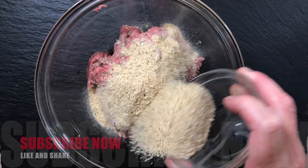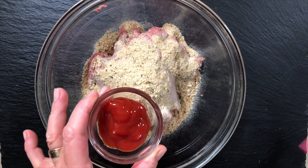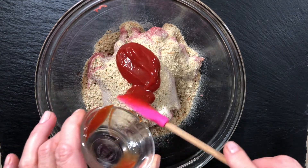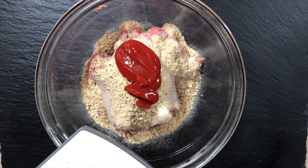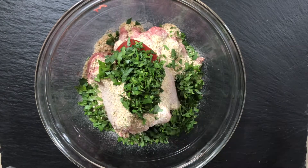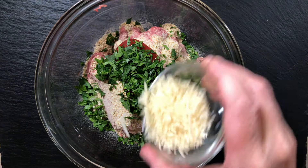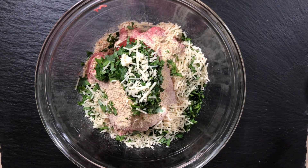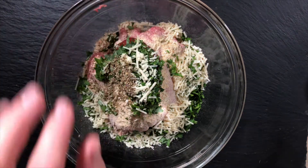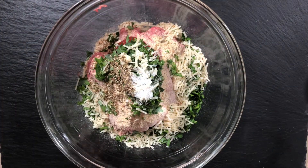I have some lean ground beef — I like to use 15% fat. We're going to add some breadcrumbs, which you can make your own or use pre-made, a little bit of ketchup, and some fresh parsley. Fresh herbs are always a great addition to a dish. We'll also add Parmesan cheese — that's one of the cheeses going in. Parmesan is a nice hard, sharp-flavored cheese that adds wonderful flavor without a lot of fat. Then some Italian seasoning, a little salt, and fresh ground pepper.